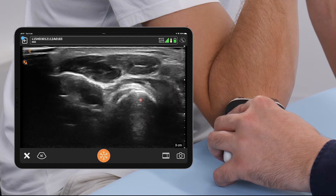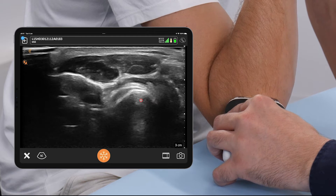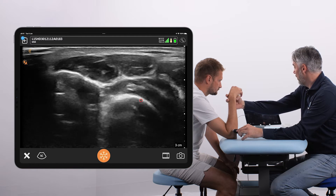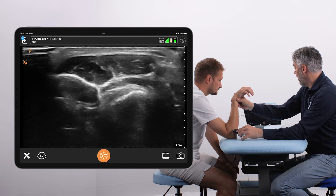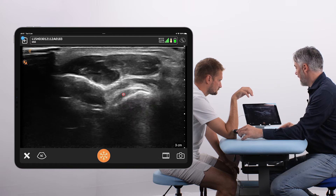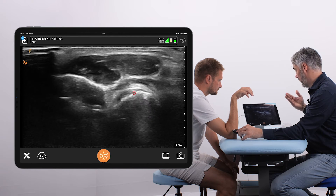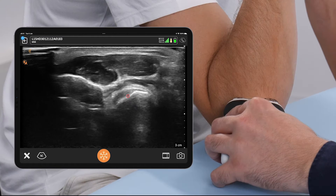The great thing about this transducer position is that we can look at it from a dynamic perspective. We can rotate the transducer and see the distal biceps tendon stretching at its insertion, meaning we can confirm that it has been stretched — so it is there and it is not torn.